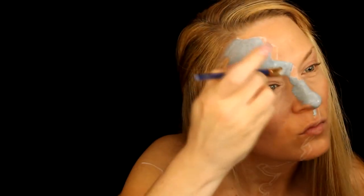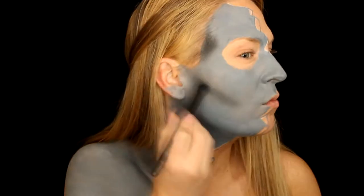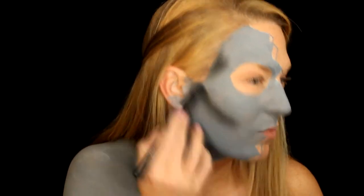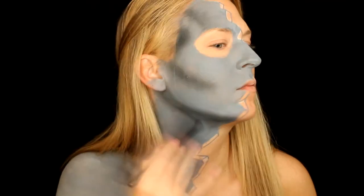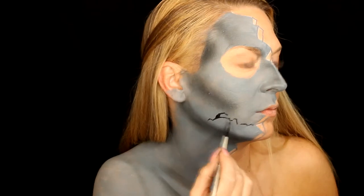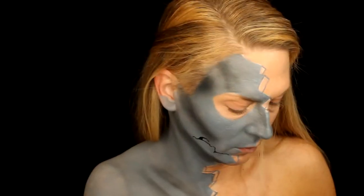I start off with a white eyeliner pencil and map out the stone side, then I begin to give it a 3D effect with a little flat brush and water activated paint in gray. I fill in the stone side and leave the little 3D portions blank. Then with a gray-blackish eyeshadow I start to contour my cheekbones, collarbone, neck, and temples.